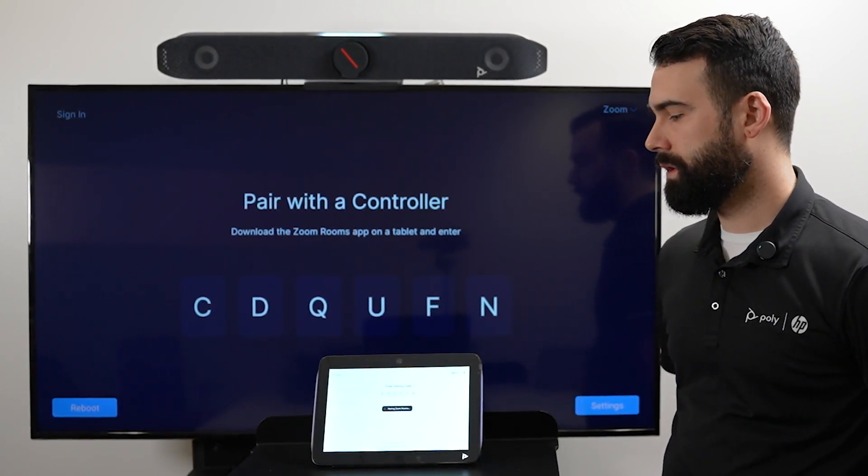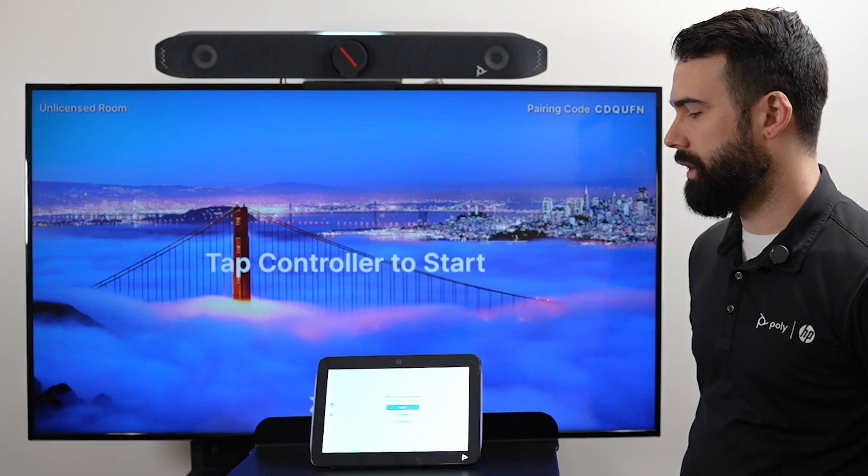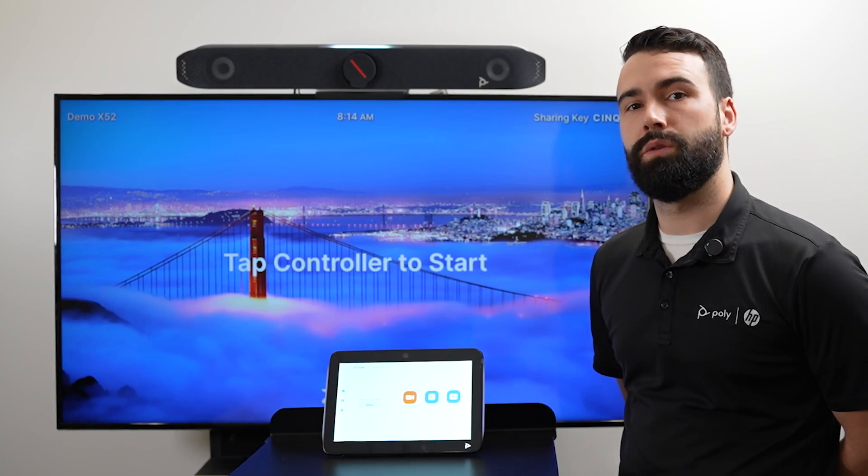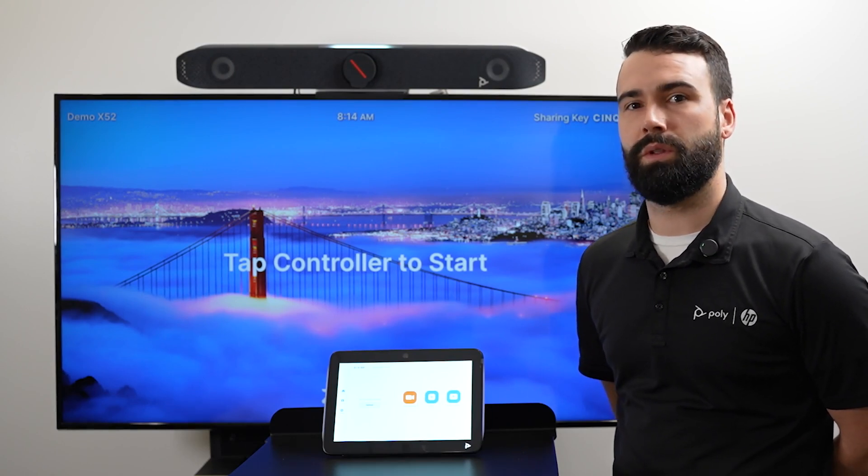Now it's asking us to sign in. If you don't know how to build a Zoom Room in the Zoom admin portal, stick with us.